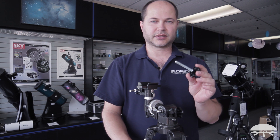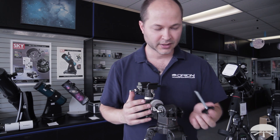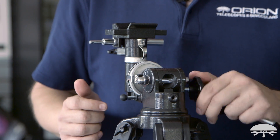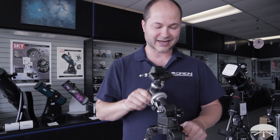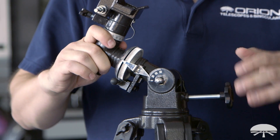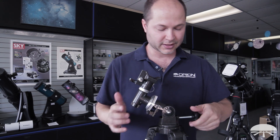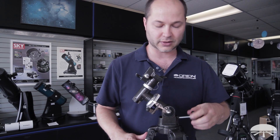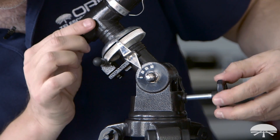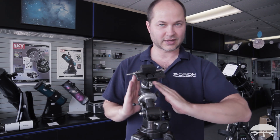The next step is to attach the latitude adjustment bolt to the equatorial head. When aligned, this will stay at your local latitude — around here we're at 37 degrees north. Loosen the large knob to allow rotation of the head up and down in latitude. Thread the bolt through the large hole until it butts up against the head. The further in you screw it, the higher the head rests at its furthest downward position. Look at the scale and screw it in until it reads your local latitude. Then lock the knob back down to lock the latitude in place.